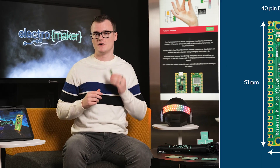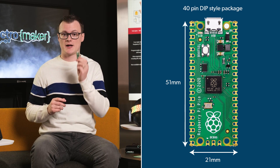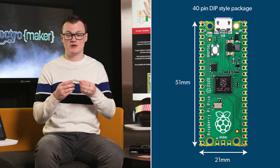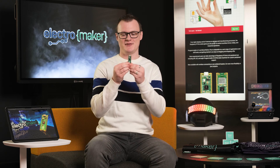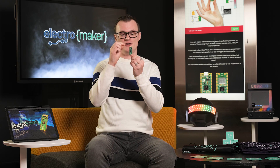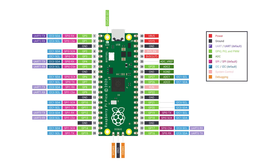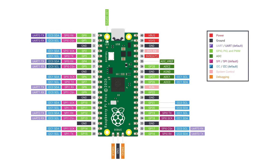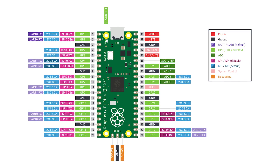Now that we've looked at what makes this board excellent, let's look at some of the features. The first thing we're going to look at is the dimensions and size. It comes in a 40-pin, 21-millimeter by 51-millimeter DIP style package. What that really translates to is: you can put pin headers on this, stick it into a breadboard, and on either side of the Raspberry Pi Pico you'll be able to put wires in using a standard breadboard. You can place it directly in the middle and have space for wires on either side.